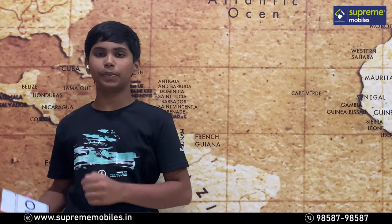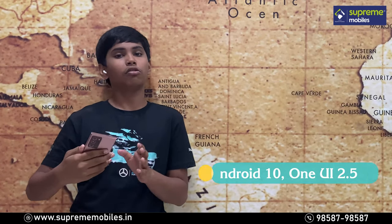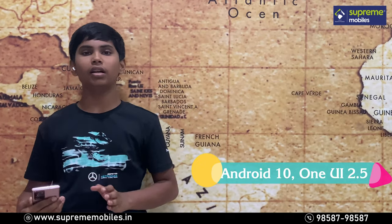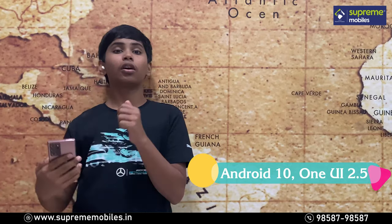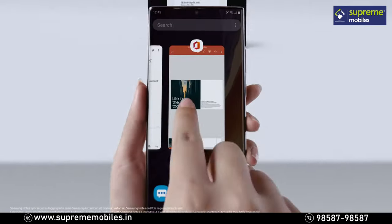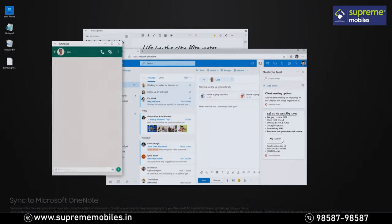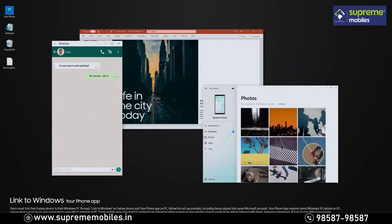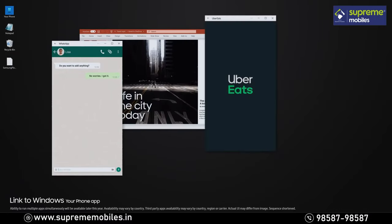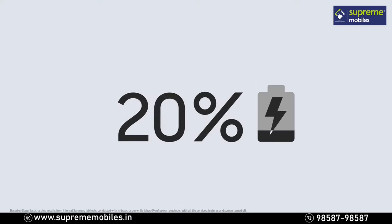The software information shows Android 10 with Samsung's One UI 2.5 on top. If you look at the system, you can see the existing software is well optimized. You won't have any bugs, and the UI adapters work smoothly for better use.